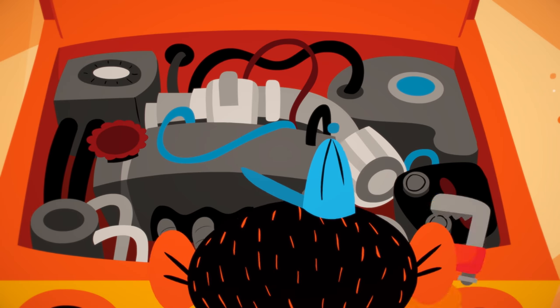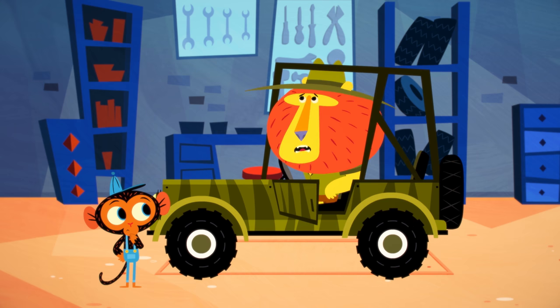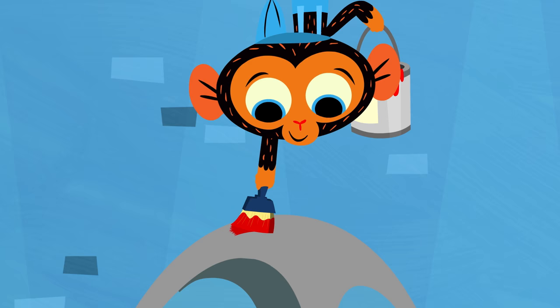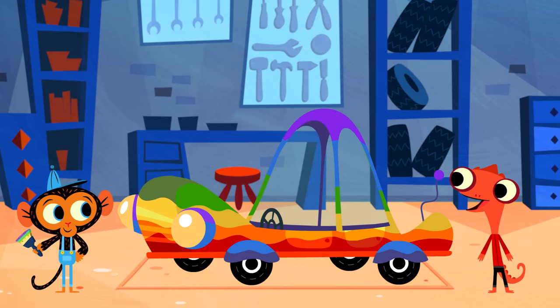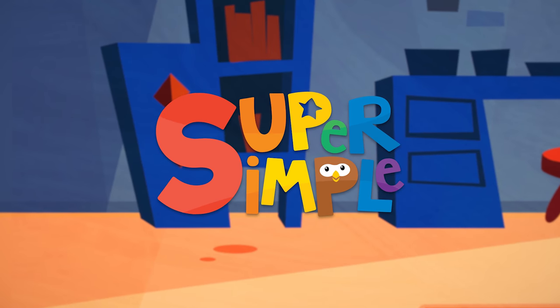Engine trouble? Horn not honking? Need a fresh coat of paint? Head on over to Mr. Monkey's Garage. Coming soon to Super Simple.